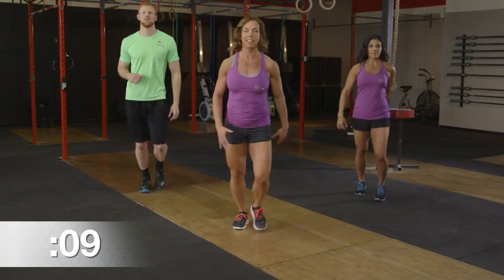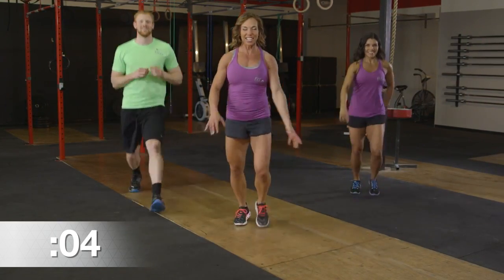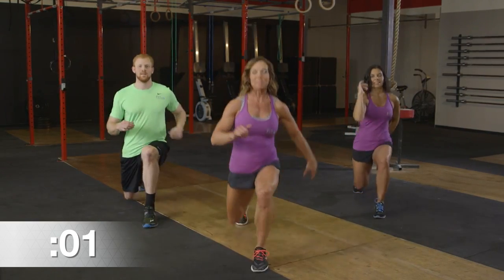Keep the energy up nice and high. Let's keep it up. Five seconds left — three, two, and one.